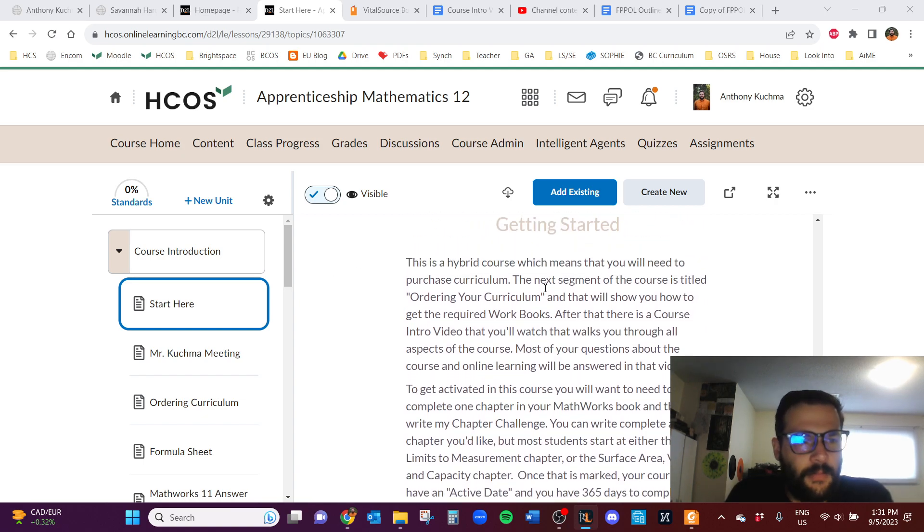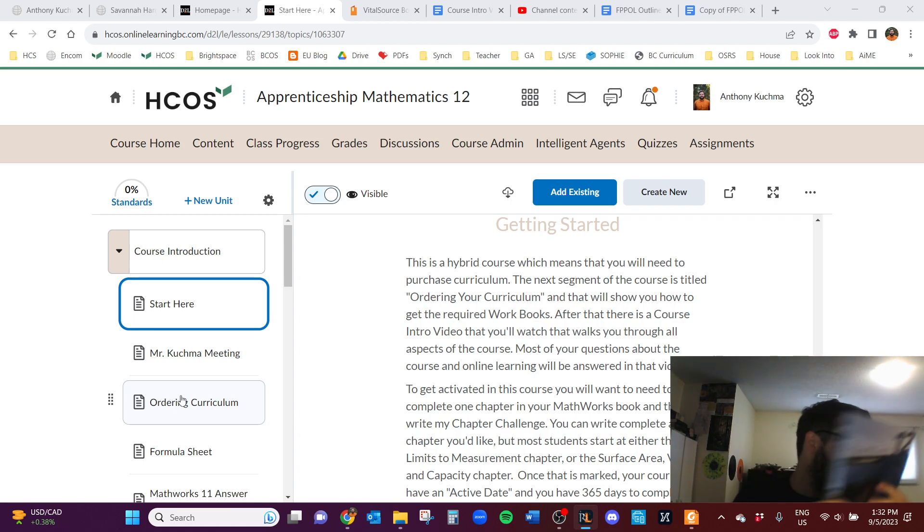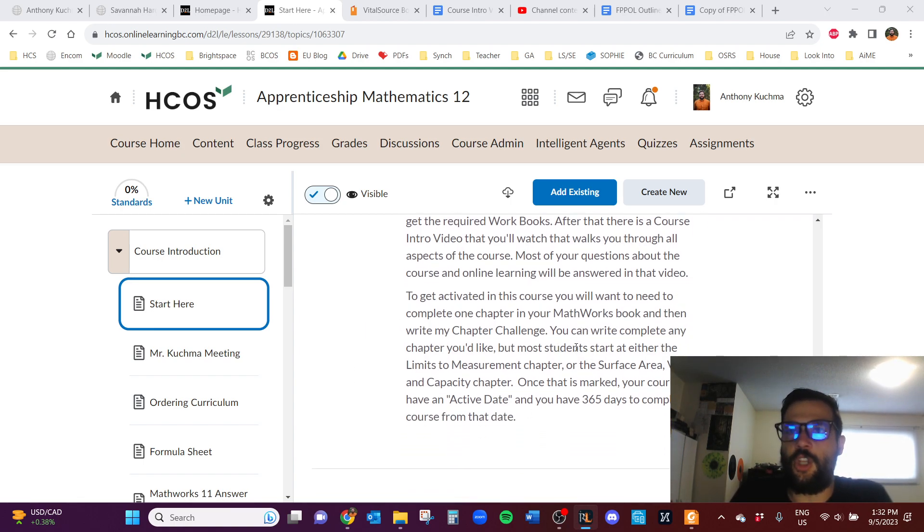To get started, you'll want to order the curriculum. There are actually two different books. Here's one of them — MathWorks 12. There's also a MathWorks 11 book. MathWorks 12 used to be an old course called Apprenticeship Math. Essentially, you're going to be doing a couple of chapters from two different books. If you took Workplace Math 10, you might already have the MathWorks 11 book.